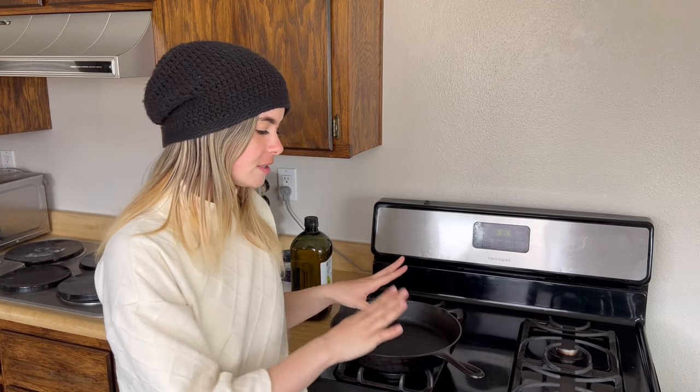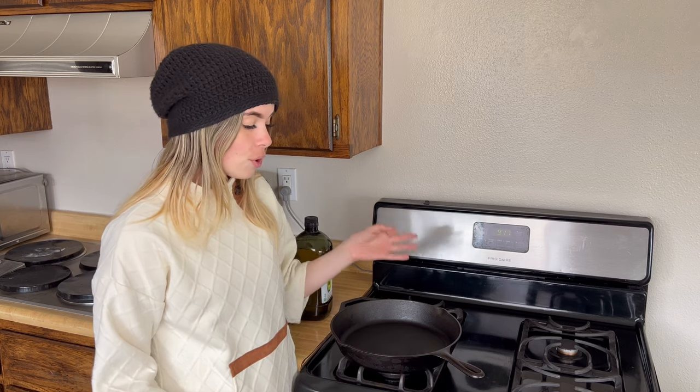After you've washed your cast iron and gotten the food off, you want to get rid of any moisture. I'll bring it over from the sink and turn the oven on to heat it up and evaporate any moisture, because moisture can cause cast iron to rust. Then after heating, I'll rub just a light coat of avocado oil on it, and then we're good to go — ready to cook with.